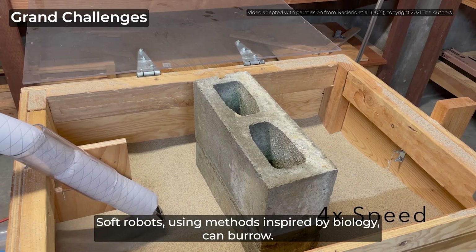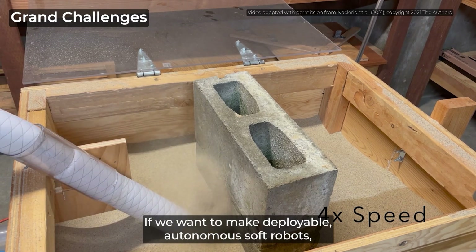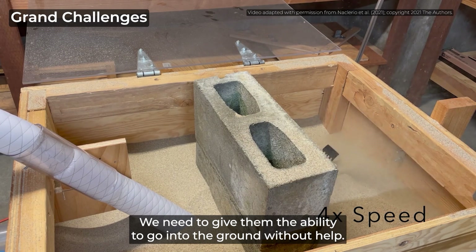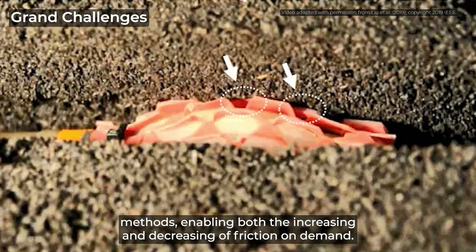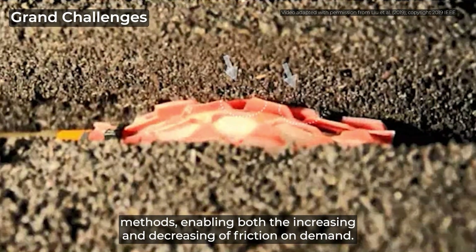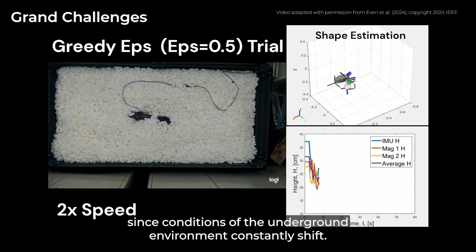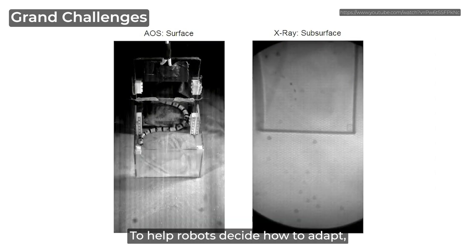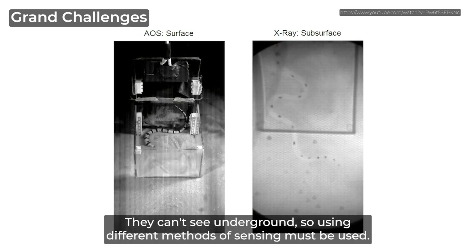Soft robots, using methods inspired by biology, can burrow. But how can they be improved? If we want to make deployable, autonomous soft robots, we need to implement submerging mechanisms — we need to give them the ability to go into the ground without help. Soft burrowing robots can also be improved through better drag manipulation methods, enabling both the increasing and decreasing of friction on demand. Creating burrowing gaits that can adapt is also important, since conditions of the underground environment constantly shift. Using machine learning might help with this. To help robots decide how to adapt, they need the ability to sense the environmental conditions. They can't see underground, so different methods of sensing must be used.